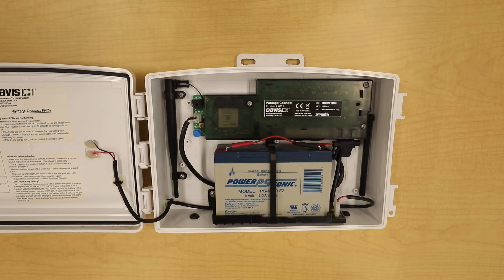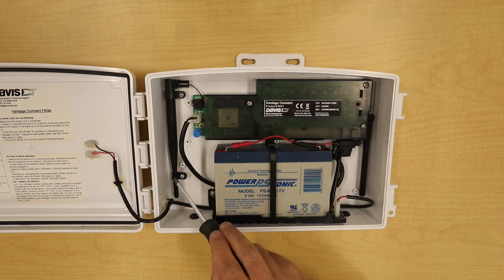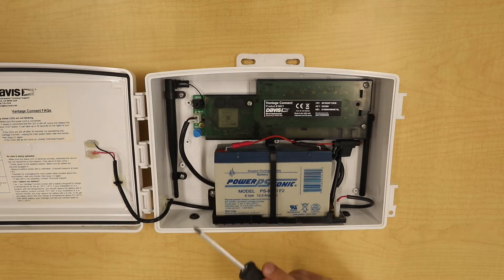To remove the Vantage Connect board, we're going to disconnect the power, remove the screws from the cover, remove the screws that hold the antenna onto the case, and then remove the final two screws that connect the board to the case.